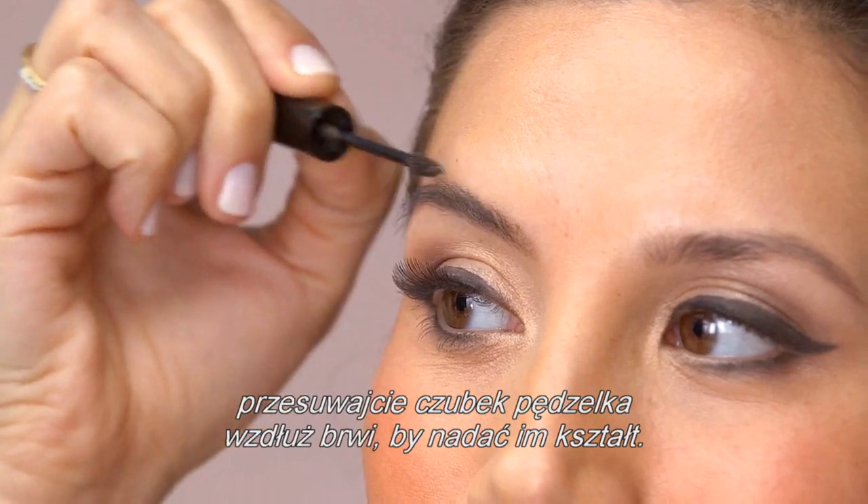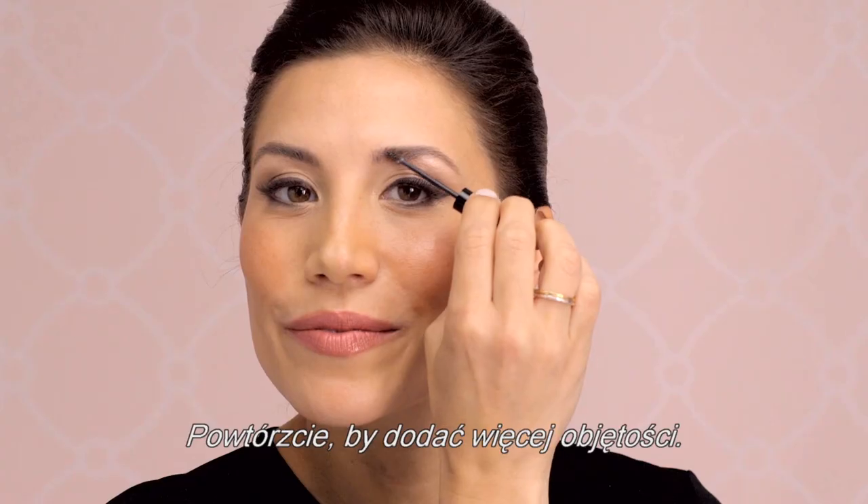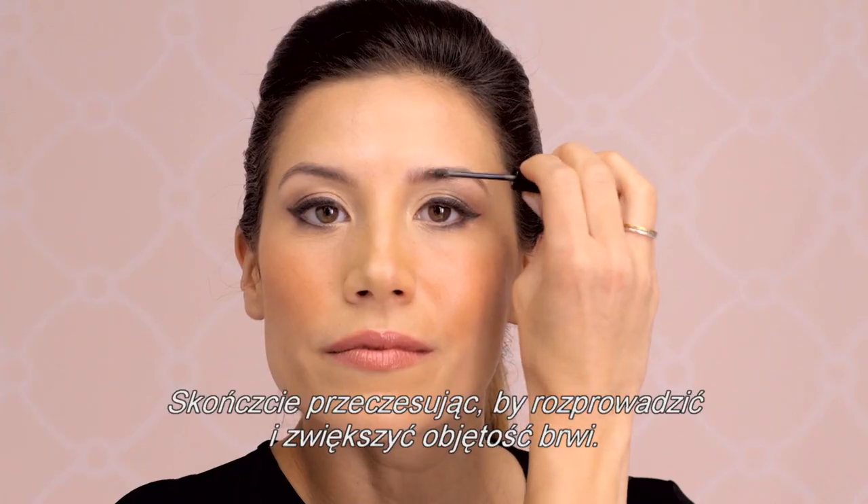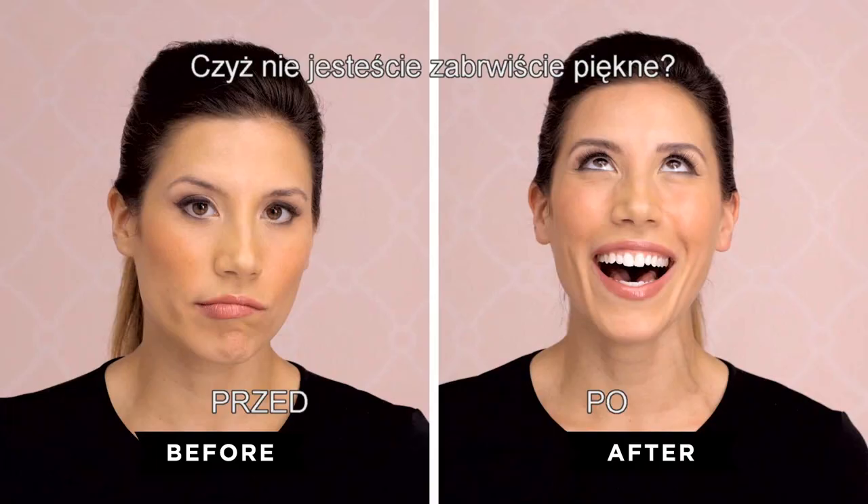Using short pressing motions, stroke the brush tip along the brow to define shape. Repeat to add more volume. Finish by combing through to blend and build brows. Arch you beautiful.